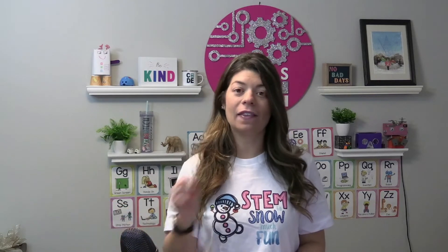Challenge them to improve their design. I like to take duct tape and mark every foot so that students can measure how far their sleds go. So that is an awesome one.